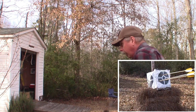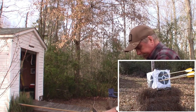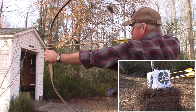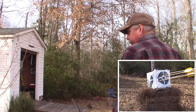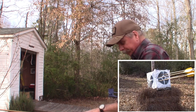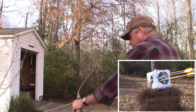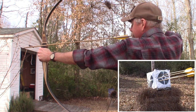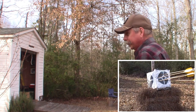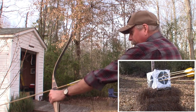Oh, that one's a little left and low. Let's try again. Well, at least I'm hitting the target — I'm happy about that. Whoa, that one was way off to the right. I think I thought too much on that one.